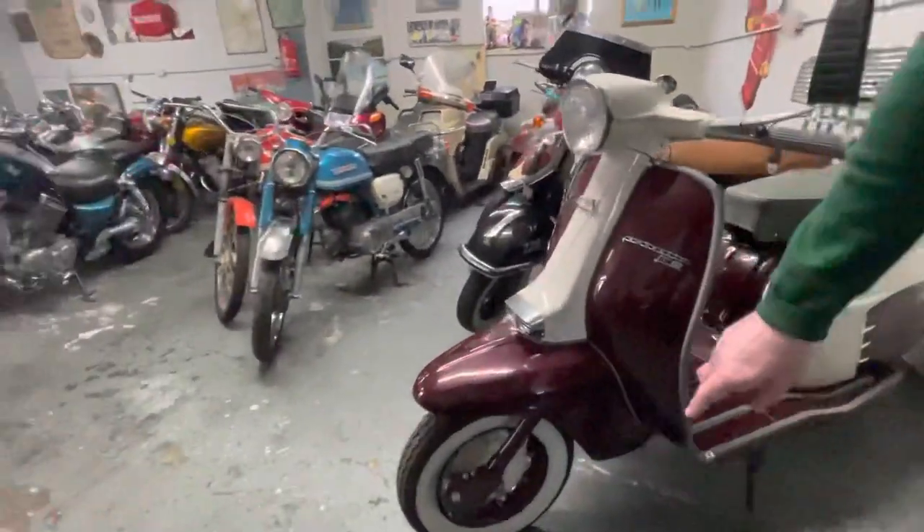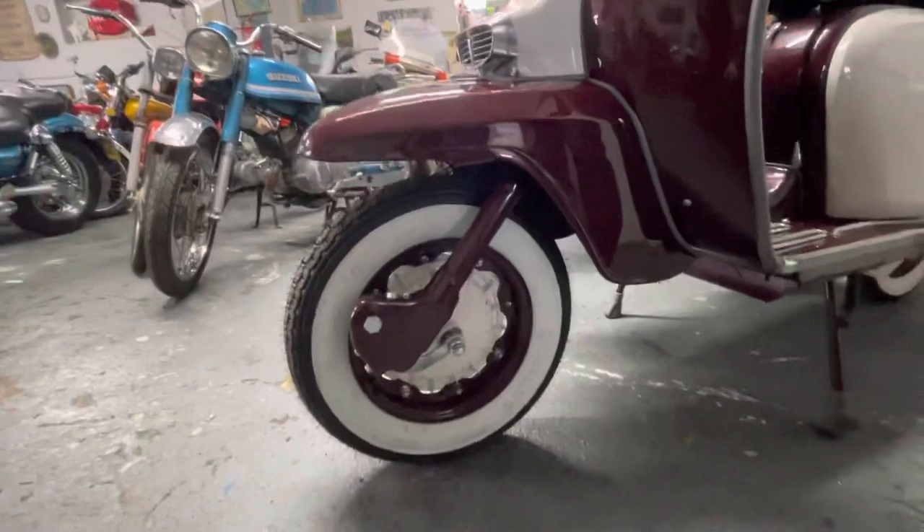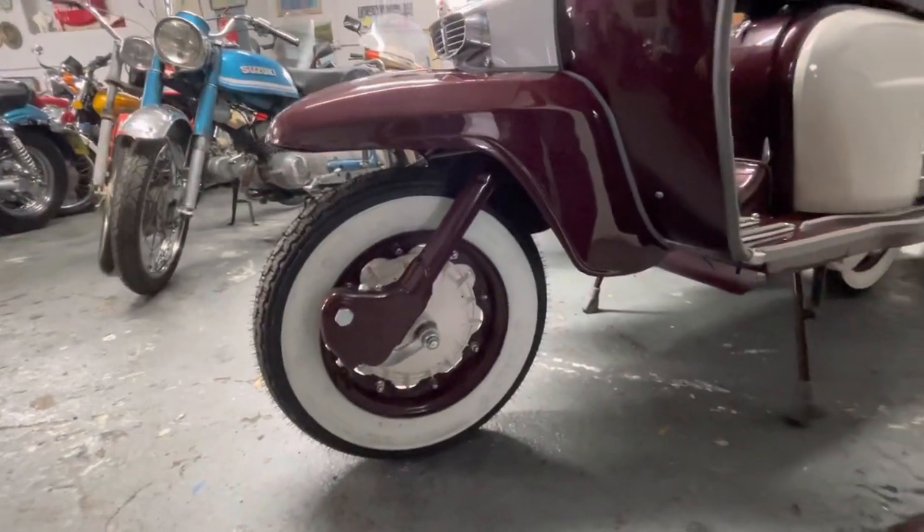We've reversed the rims. If you look at the rims, you've got a white wall, the burgundy and the white, which is a great bit of detailing. Obviously brand new tyres, brand new brakes etc.